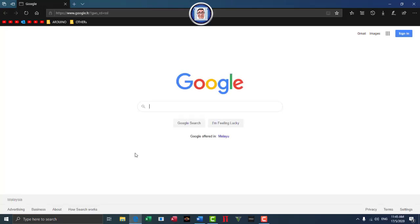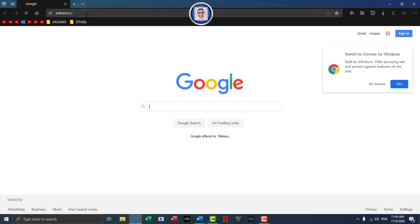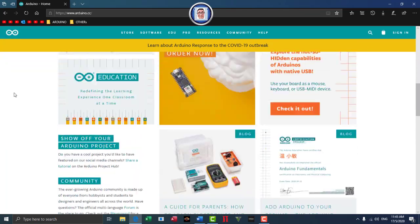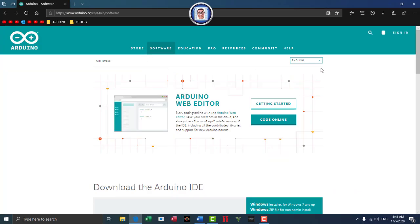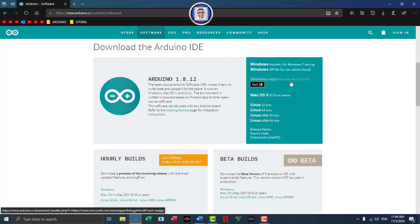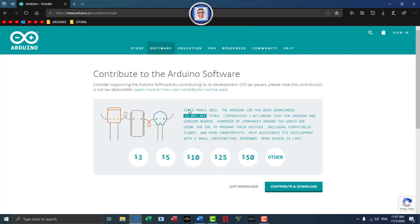Connect the other end to any USB port on your computer or laptop. Then go to your browser's address bar and type arduino.cc and press enter. This will direct you to the Arduino website, which has a lot of resources. Go to Software, then Download. You can select your language — English for me — then scroll down and select your version.